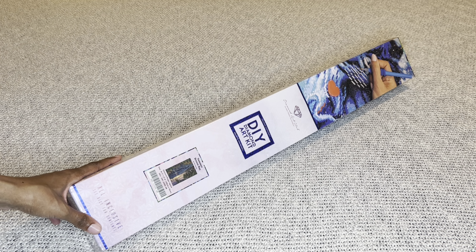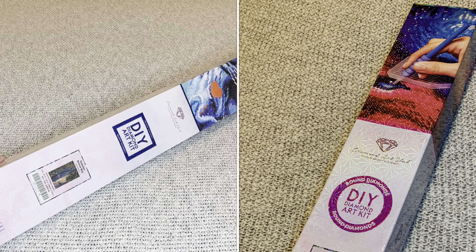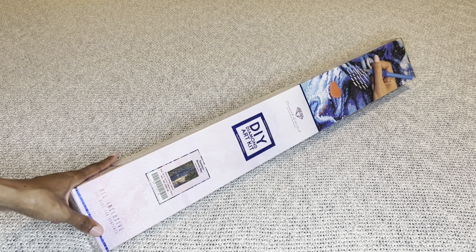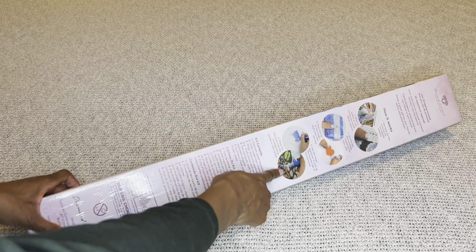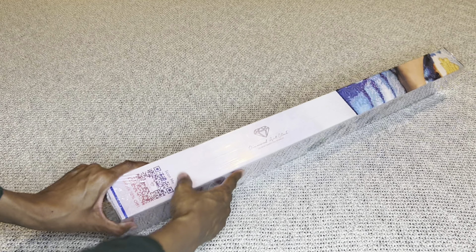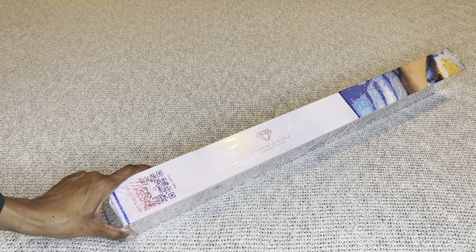With Diamond Art Club, if your painting is a square it will come in a blue box with a blue stripe, and if it's round it comes in a pink box. For those who've never seen a Diamond Art Club box, this is what they look like — absolutely gorgeous. There are step-by-step instructions, everything that's included, and on the side is a barcode you can scan to save 10% off your order.